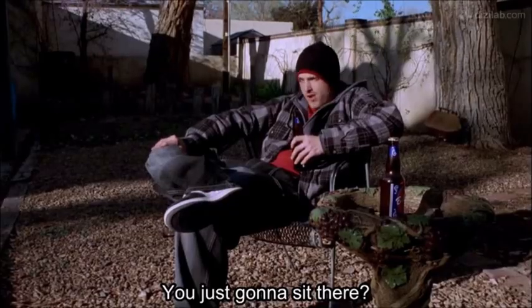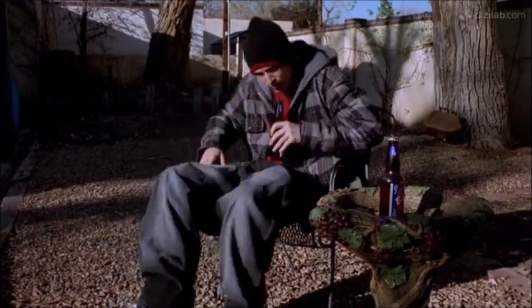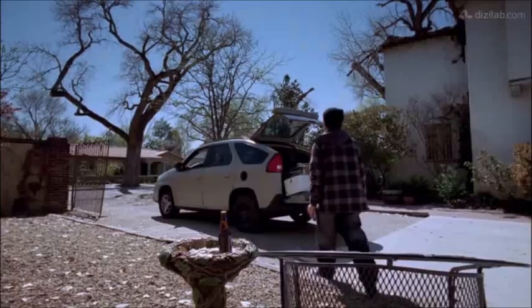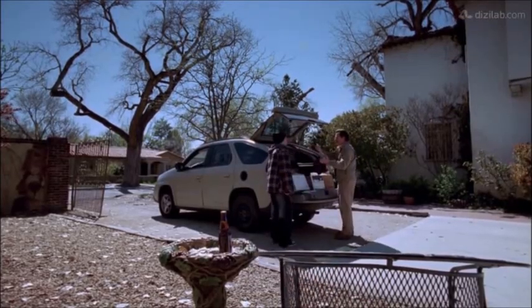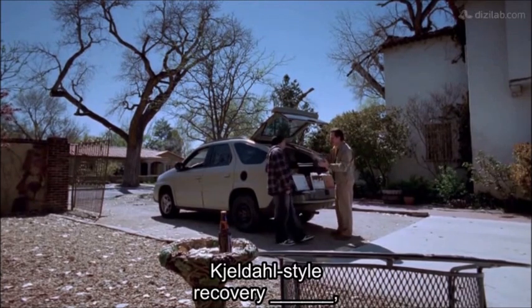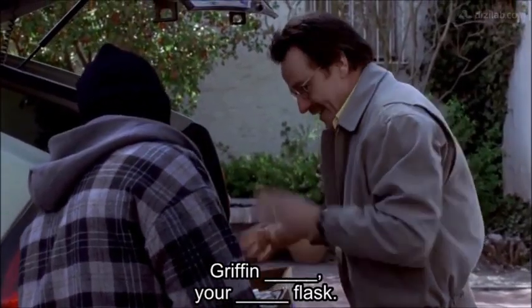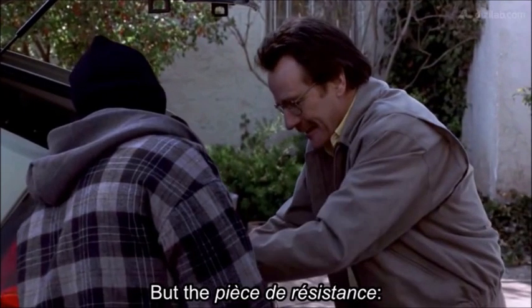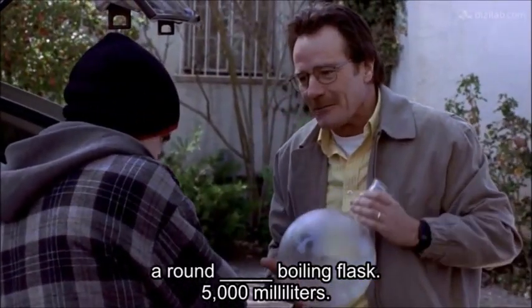Just gonna sit there? Look at this — a Keldahl style recovery flask, 800 milliliters, very rare. Got your usual paraphernalia: griffin beakers, your Erlenmeyer flask, but the piece de resistance — a round bottom boiling flask, 5,000 milliliters.